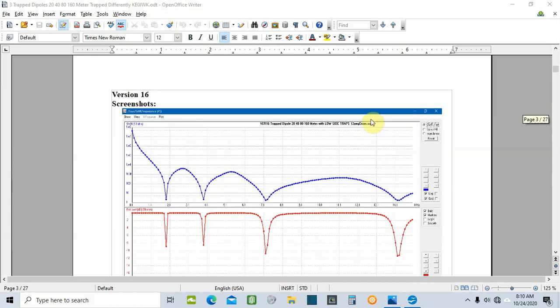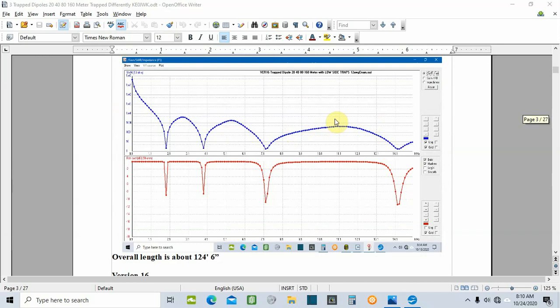Here's a screenshot of the frequency sweep on version 18. My worst SWR is going to be on 160 meters, right at 2:1. Being a trapped antenna, there is pretty narrow bandwidth the lower you go in frequency, but it's still very usable, especially if you're running any kind of a matchbox alongside it — which I always do. I'm not building this antenna because I'm space limited; I just want to replace my fan dipole with something else.